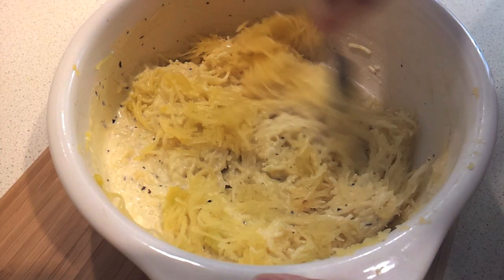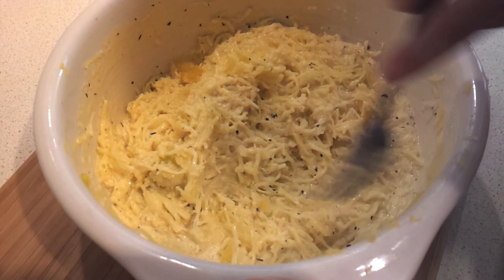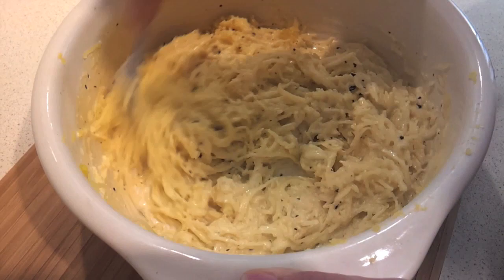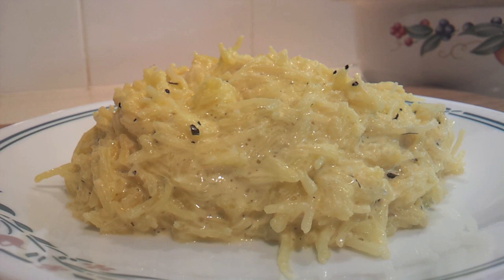This is just a simple basic pasta alfredo using spaghetti squash instead of pasta and it's really quite delicious just as is, but you could do just about anything with this. If you wanted to make it more of a carbonara, put some cooked chopped bacon in it, or if you want to make a pasta primavera, cook some vegetables and add those in at this stage as well. Jimmy Moore's spaghetti squash alfredo — it's ketogenic, low carb, high fat, and just delicious. Give it a try.